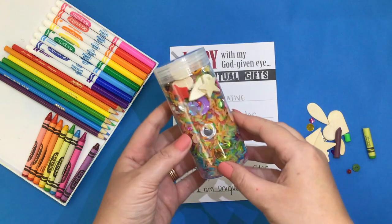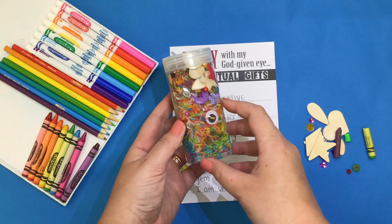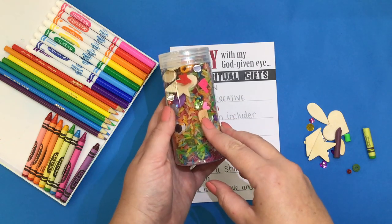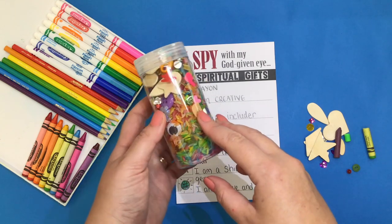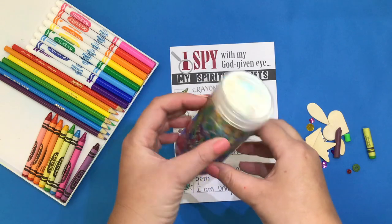Today, boys and girls, as you work on your I-Spy bottle, remember that God has made each of us unique, but he has already filled us with all of those special gifts that he's ready for us to use to bring him glory. Okay, boys and girls, go ahead and get started.